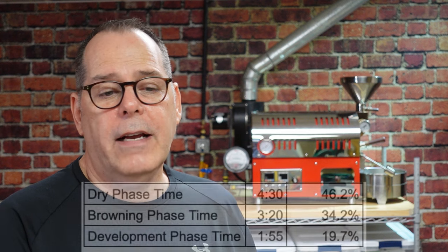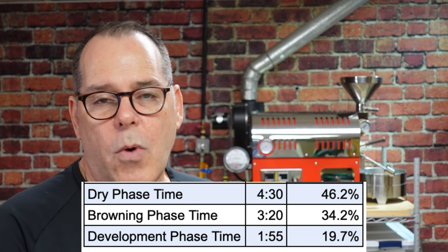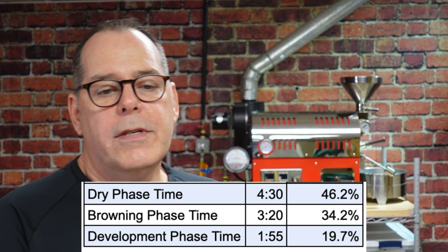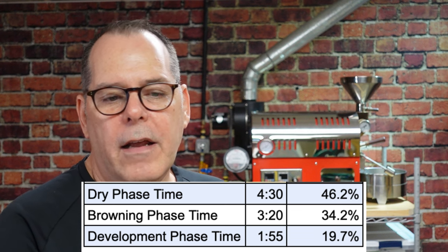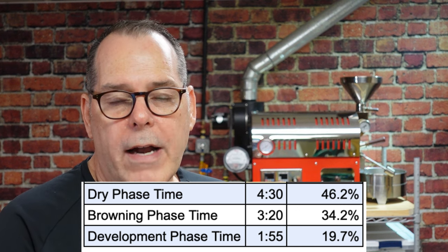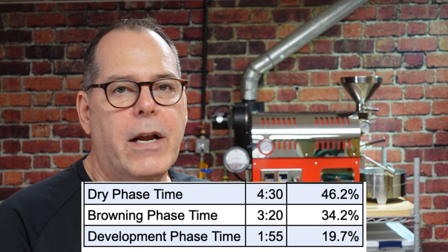Looking at the statistics: we had a dry phase of 4 minutes and 30 seconds, a browning phase of 3 minutes and 20 seconds, and a development phase of 1 minute and 55 seconds. Percentage-wise that breaks down to 46% dry, 34% browning, and 19.7% development — right in the zone of where I wanted to be. I was able to control this roaster by color, using the power setting and fan in combination to hit my milestone marks.